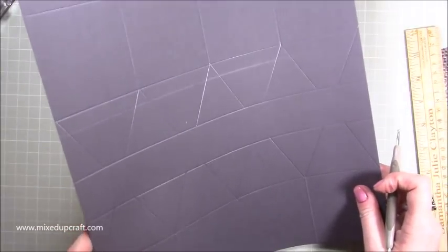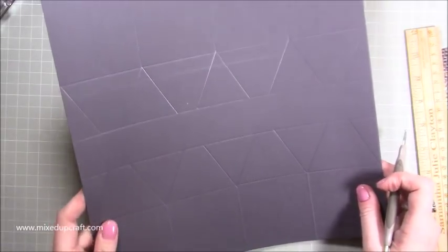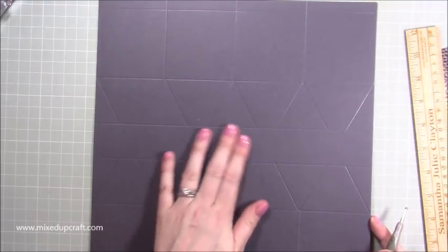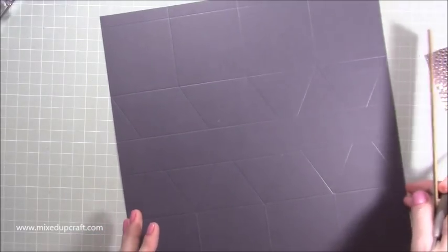If you want to have a look at the template on my blog, that's good. Actually no, I forgot — we've got more score lines and then we can decorate.